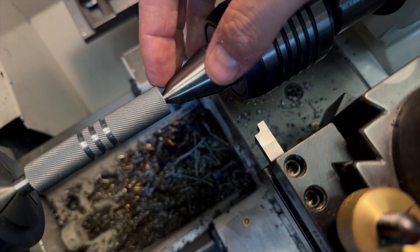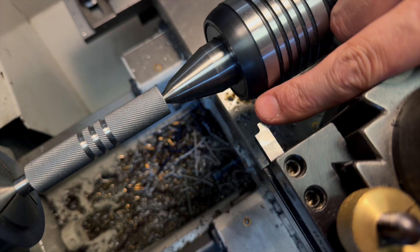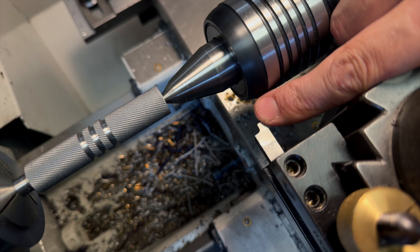The last thing I want to do for the handle is put a nice radius on this back corner. I'm going to use the high speed steel radius tool I talked about earlier. Again, a chamfer would be completely fine here — I just thought a radius would look nicer, so that's what I'm going to do.